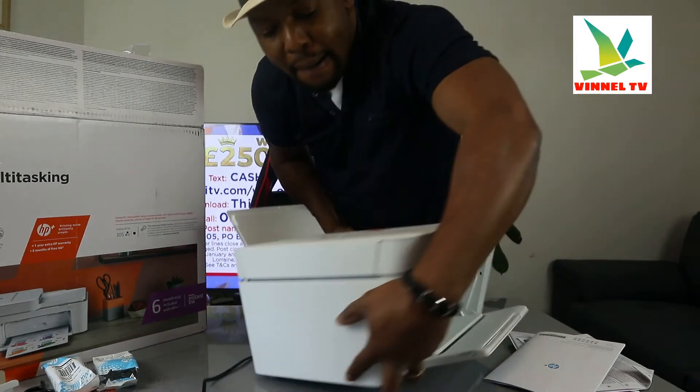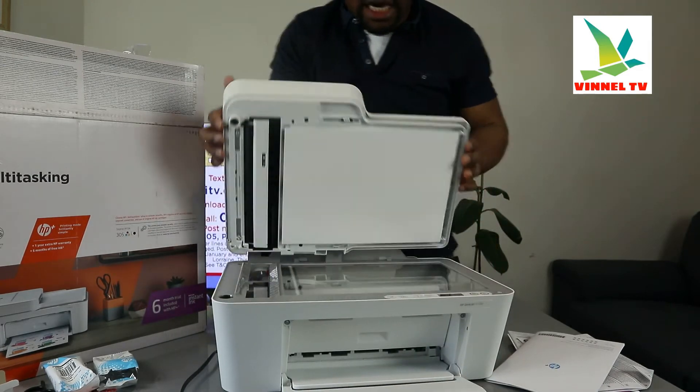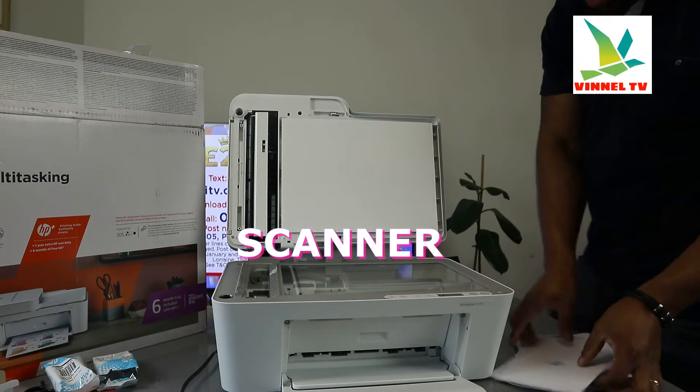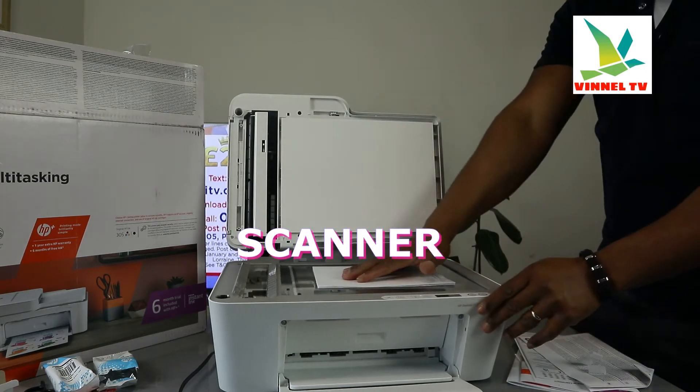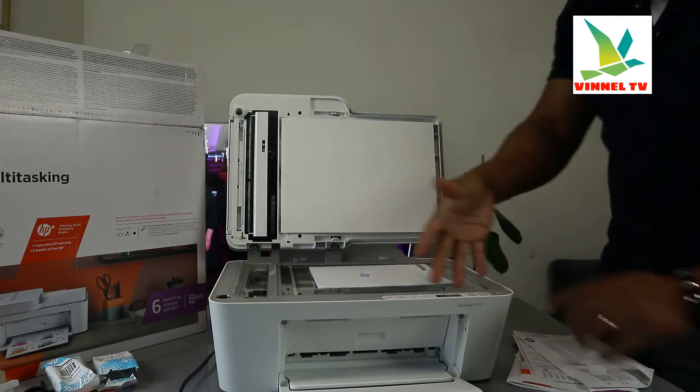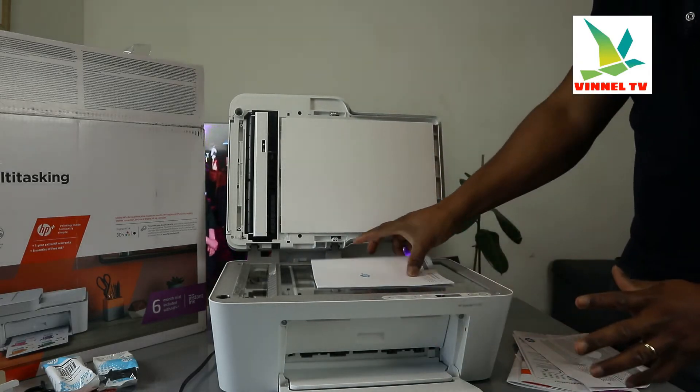This is the automatic document feeder on top. Going to turn the printer around — here is the scanner flatbed. You can place the document you want, ID card, various sizes of document right here, and select the function from the screen and it will do the job.